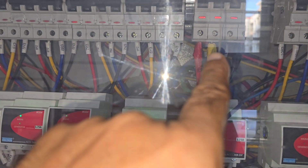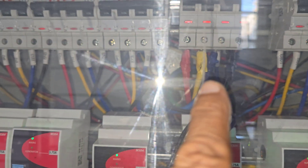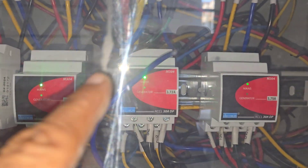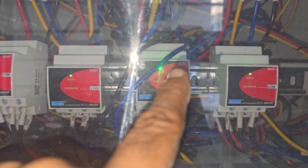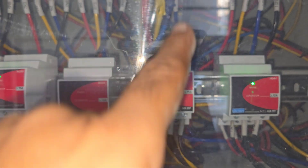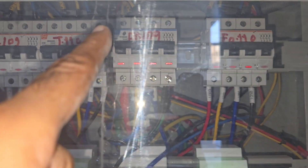From the fuses it is coming to the MCB, and from the MCB to the output we have these four thicker cables. This is the MCB — it is a 63 amp MCB — as compared to the other ones here.